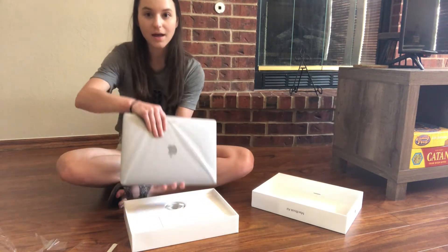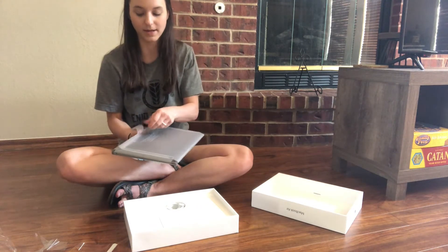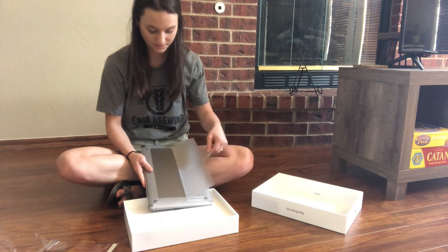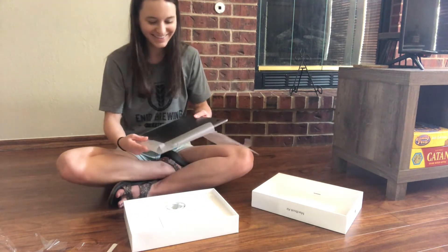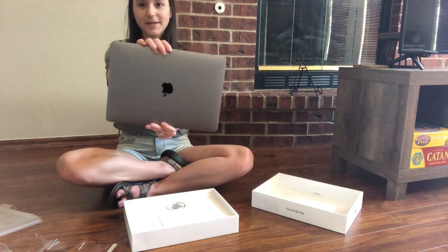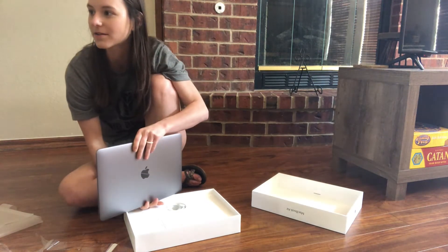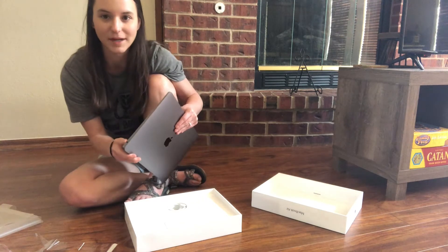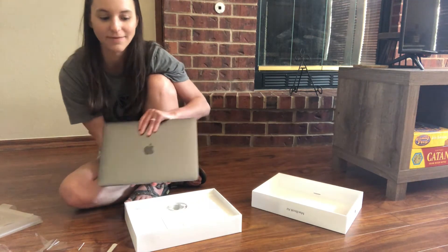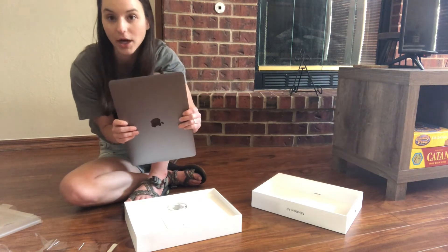Ta-da! Here it is. I got the space gray so now we can tell mine and Tyler's apart. My Milky Way. And it's got the headphone jack! Oh, I can finally start using my headphones at night now without using your computer. My headphone jack on my computer hasn't worked for like a year and a half, so now I can finally use it — shockingly this has a headphone jack.